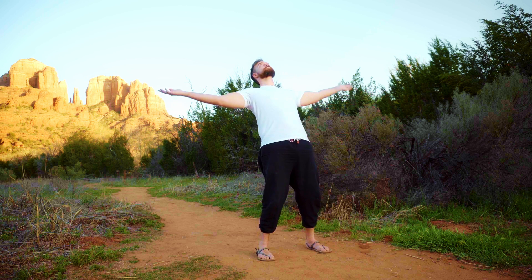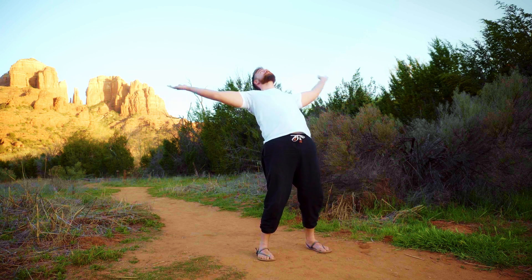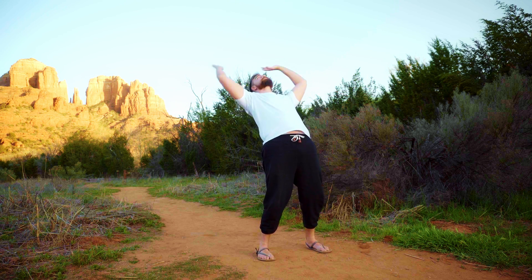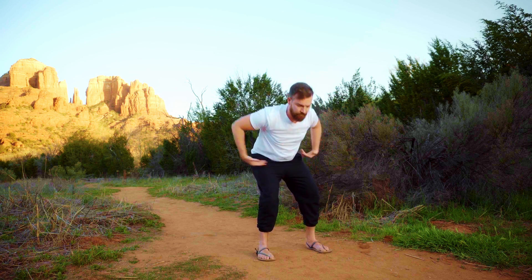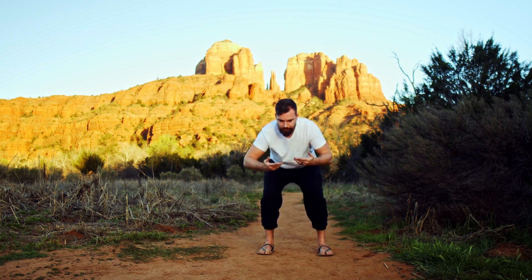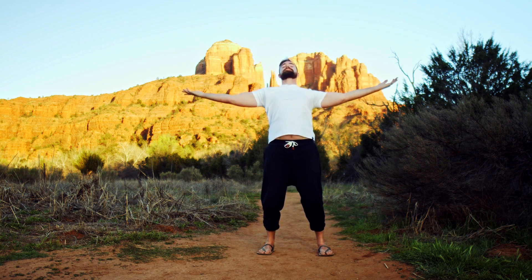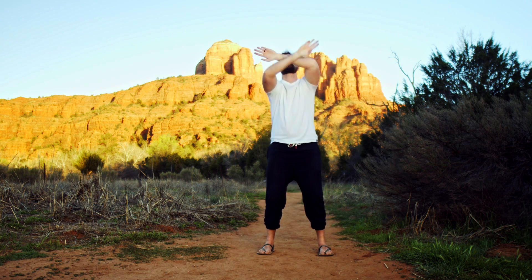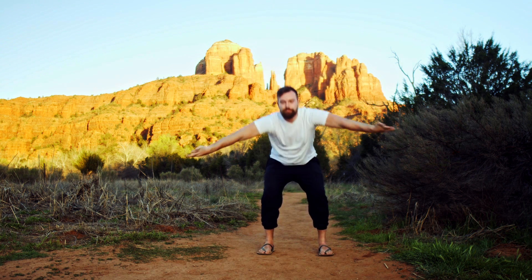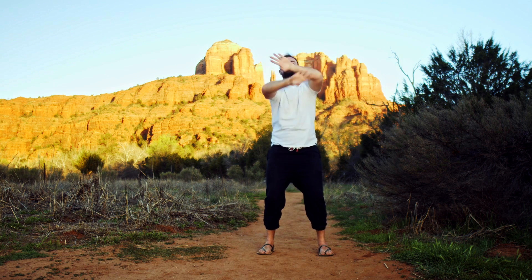And then we'll bring the hands over the head, around and forward, crossing over the face, out to the sides, and forward — with the palms face up, imagining like you're holding teacups in the hands. This is a great shoulder mobility exercise as we continue to open the hips. Then we reverse, crossing over the face, coming back by the hips, going out over the face as the hips go forward, past the hips as the hips go back. This one might take a few times to get.